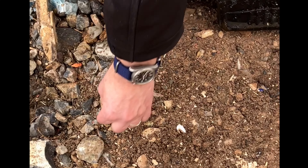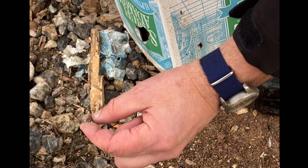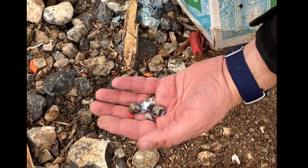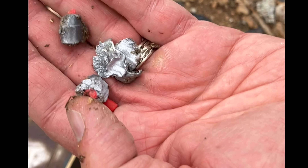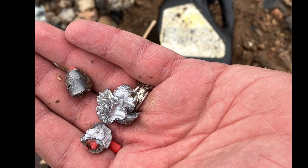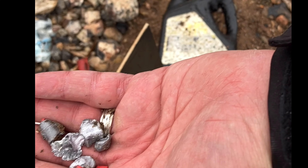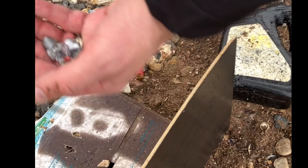Oh, it is. Look at that. There's one of the rubber stoppers. I was curious how this would react, but not quite what I thought. I think your other loads are better.